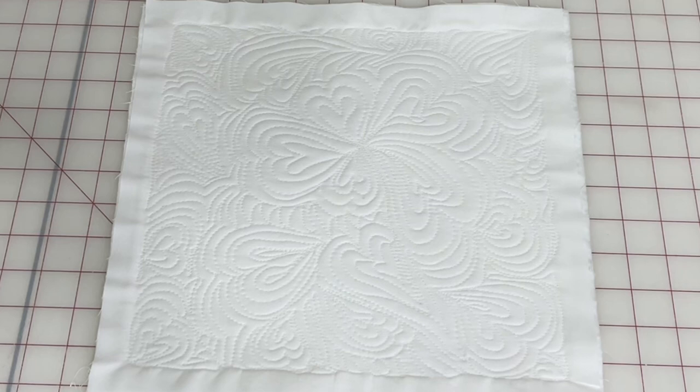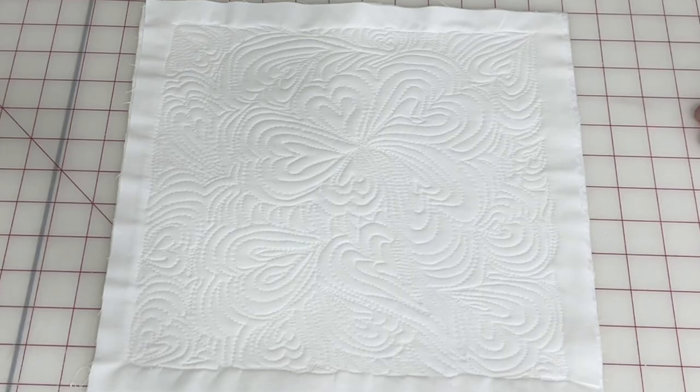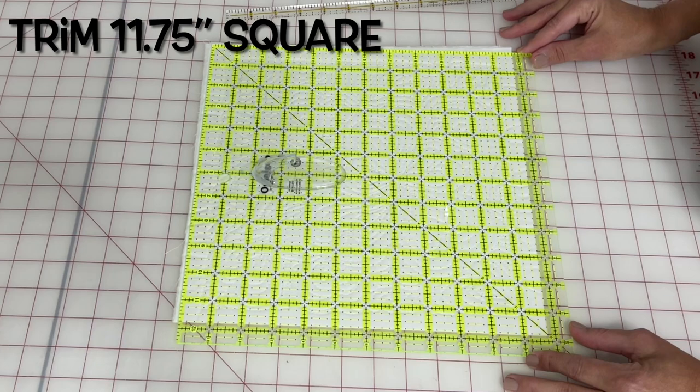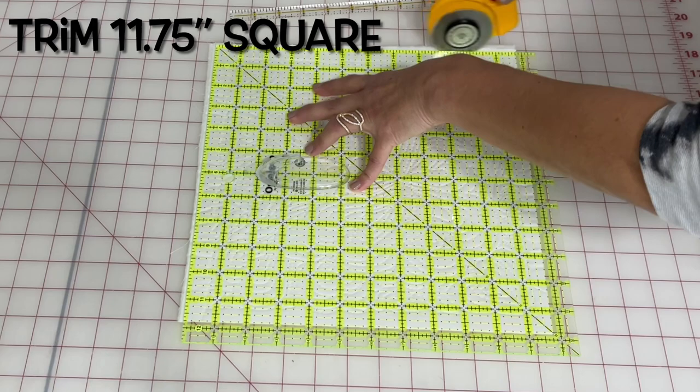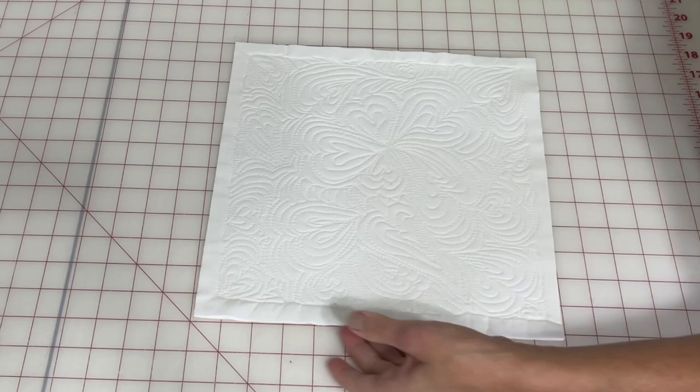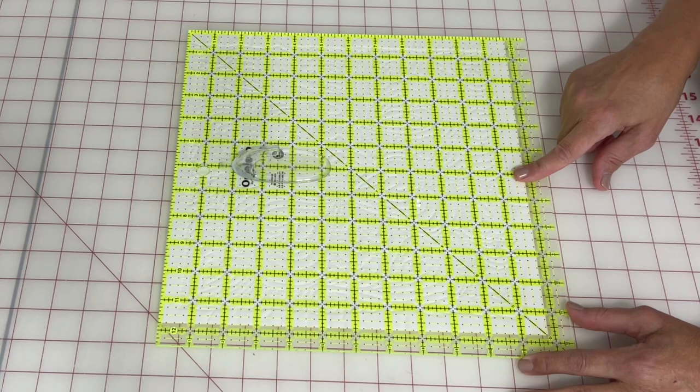Here's a good look at the finished product — it looks so cute, I'm so happy with it. Now it's time to trim these down to 11 and three quarter inches square. I lay my big ruler down, take off about a quarter of an inch on two edges, then look at what's left and square it up from there so the same amount of white is showing on that border all the way around, keeping things centered. It ended up being 11 and three quarter inches square.